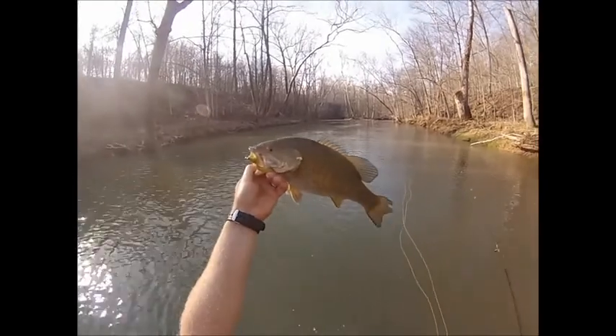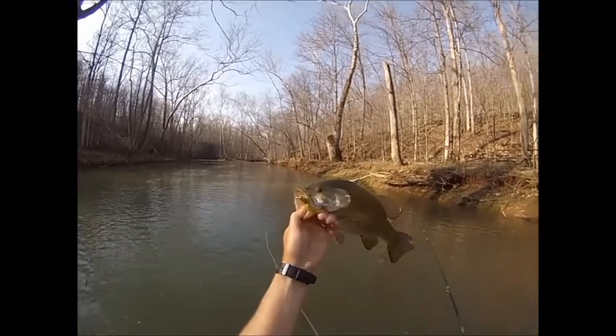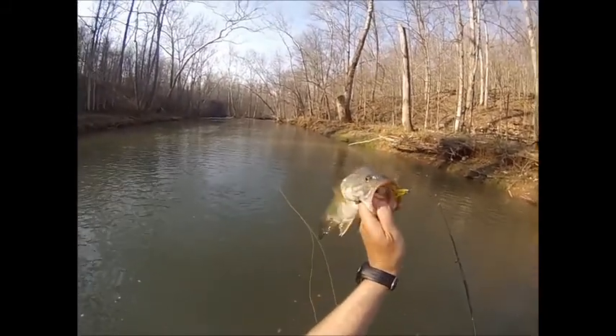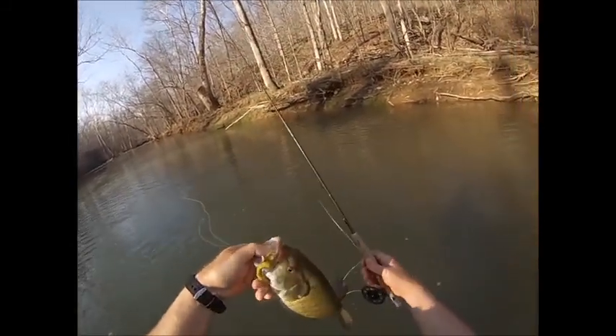Anyway, get out there and give it a try. With this early spring pattern, the fish haven't yet moved up into the shallows and they're not very aggressive — that's going to happen in just a few weeks when the water temps start running up. But you can still have a pretty good day even early on. Get out there and I hope this helps.